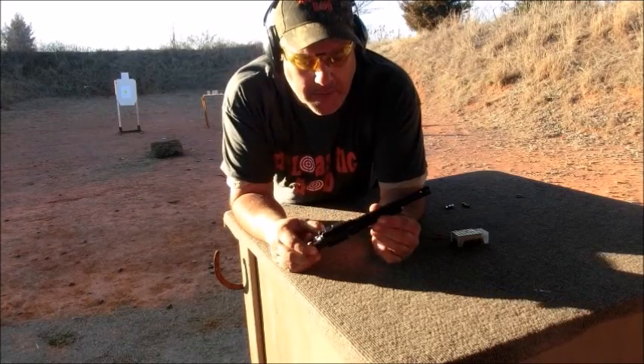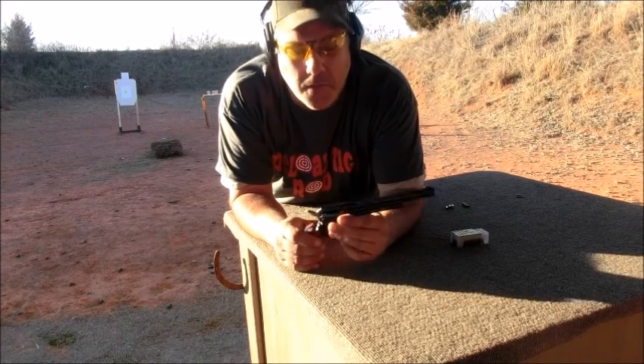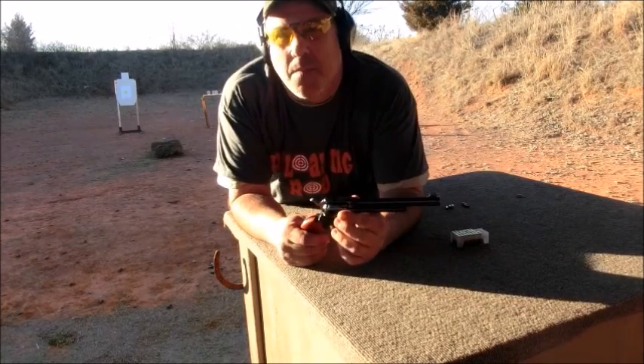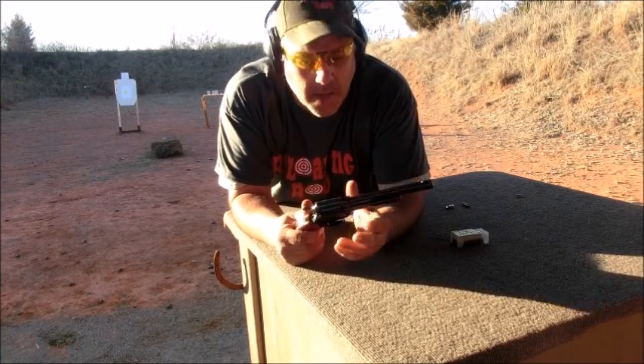Hi folks, today we're out here with the Heritage Rough Rider 22 Long Rifle. I did buy the one that came with both the regular 22 Long Rifle and the 22 Mag cylinder.